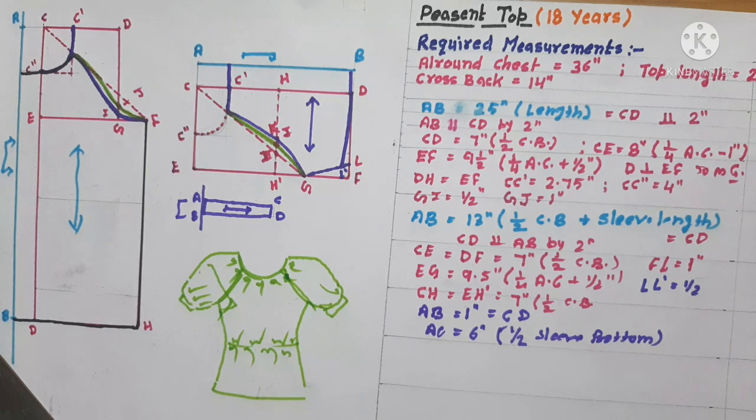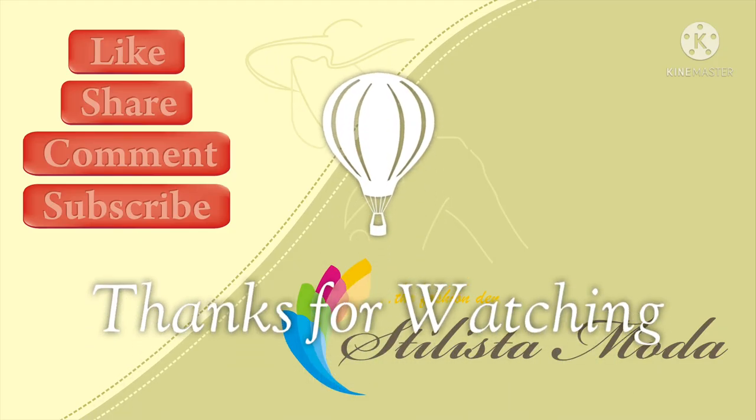In the next lesson, we will learn some other types of tops. Till then, bye-bye and see you again. Bye.